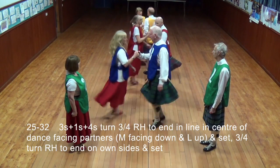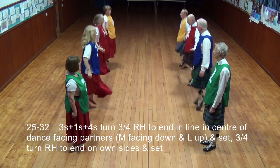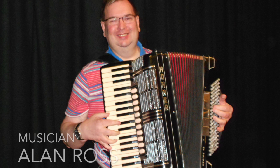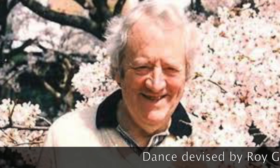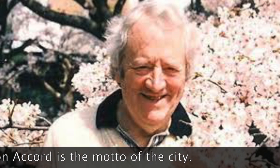All three-quarters turned right hand to end in a line, men facing down, ladies up, set, three-quarters turned right hand to end in one side, and set. Ones turned right hand to end in one side, and set.